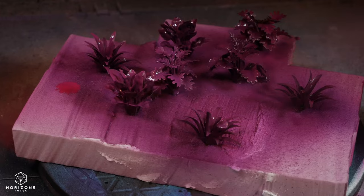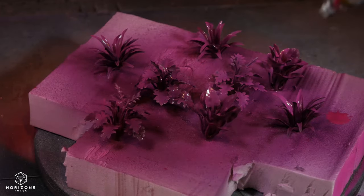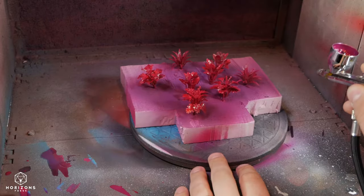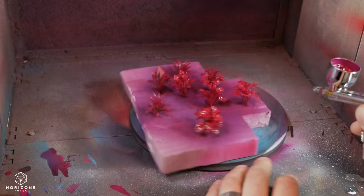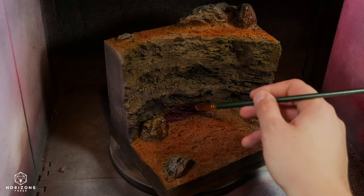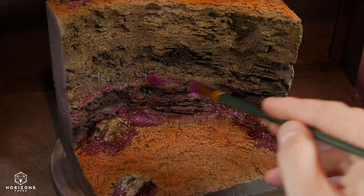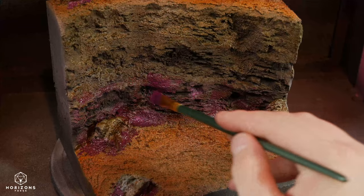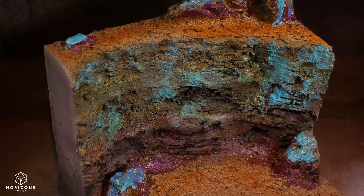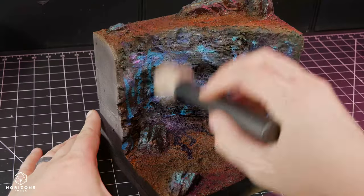I've had these cheap plastic plants for over a year now and haven't found a use for them. I think they're a bit too large for 28mm scale and they look fake and shiny. So I made them look more fake and less shiny by airbrushing them with very vibrant matte paints. There must be something going on here that's making these plants look so crazy. Using watered-down inks, I tried to bring back more of those colors from before, but more splotchy and erratic, trying to keep the lighter colors on top and darker ones on the bottom.